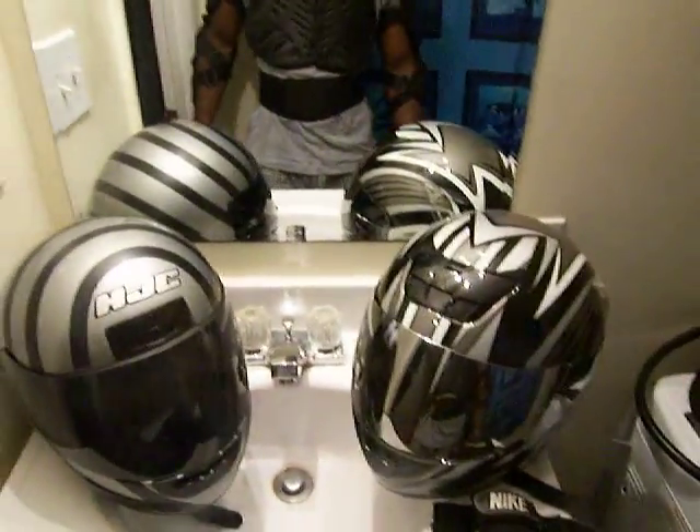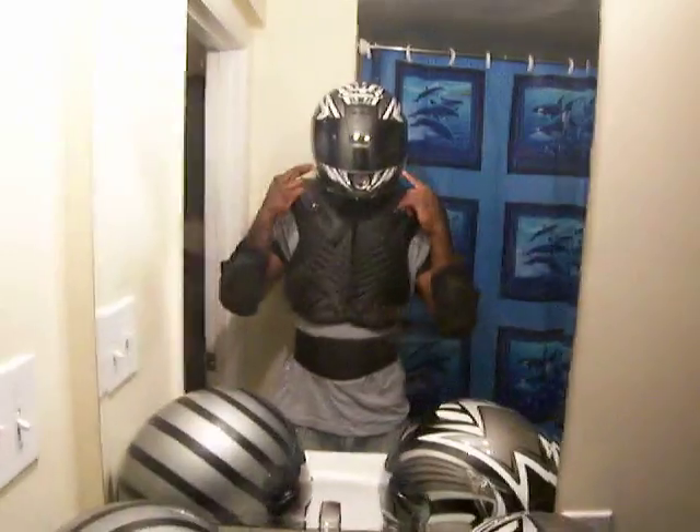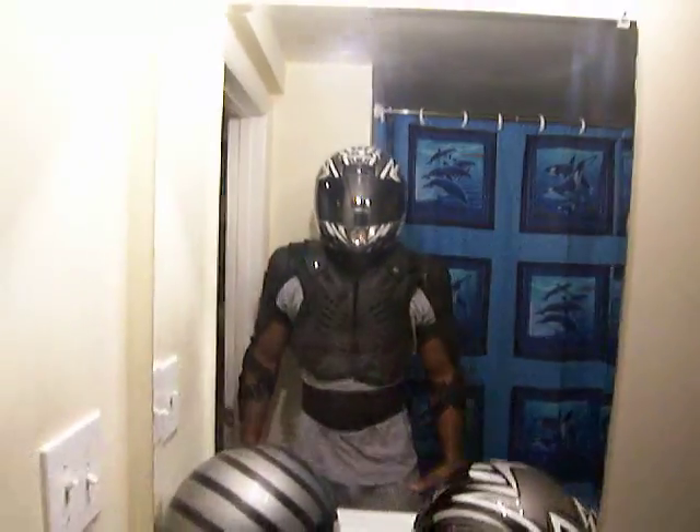Here I have two of my helmets. I switch off between those — I wear these two primarily, and I wear the camera helmet that I have on right now simply when I'm filming. You can also see that I'm wearing what I call my armor skeleton.